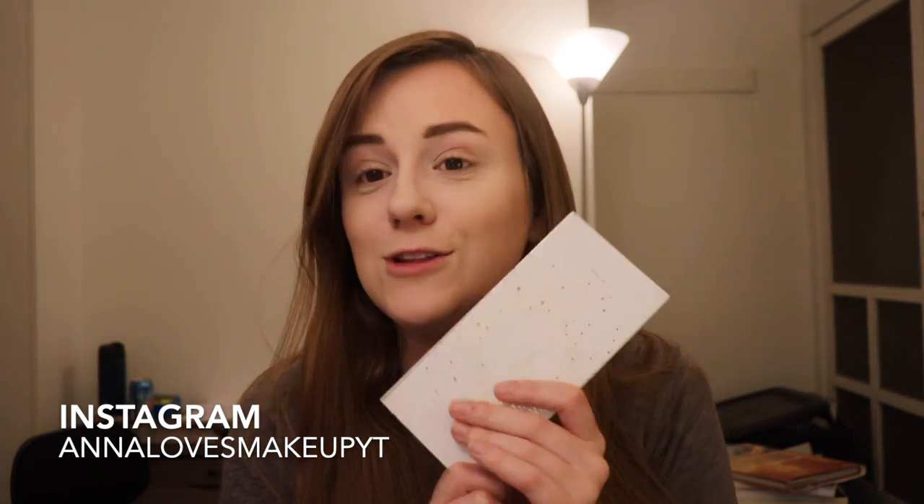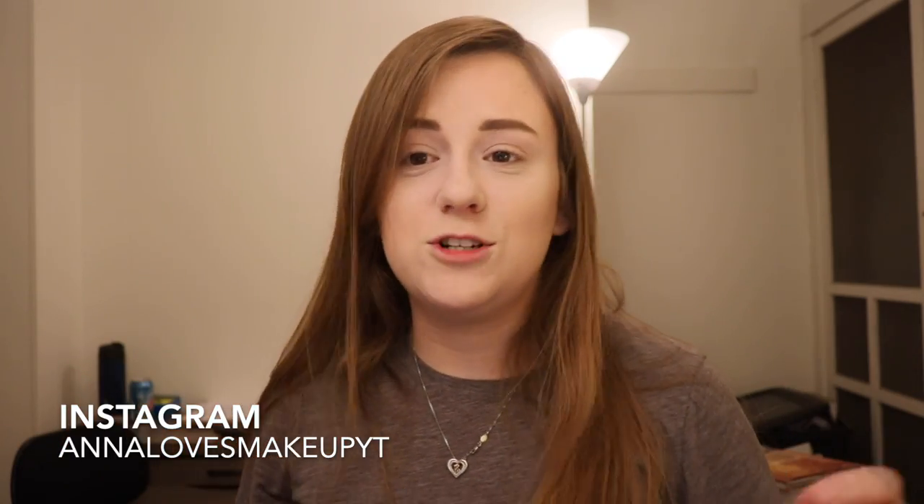Hi everyone, welcome back to my channel. Today's video is going to be another Palettes We All Forgot About video, and this one is going to be on the Jaclyn Hill Vault Ring the Alarm Palette. So if you don't know what this series is or if you're new to my channel, I take a palette that used to be really hyped up whether that be on Trend Mood or just on a YouTube trend, and it was so cool in its day and then it kind of got overshadowed by new releases. That is what we're doing, and I'll link the playlist down below.